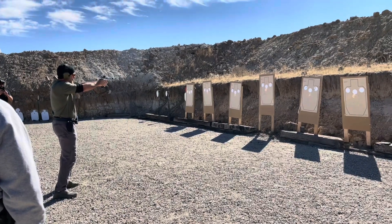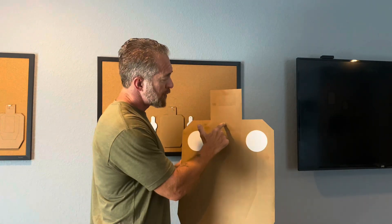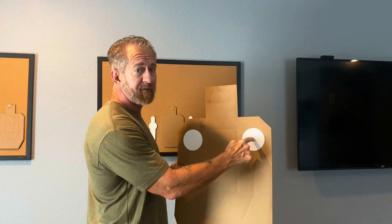Most people would be surprised at how quickly they can transition doing this drill. A couple of fine points: the shooting should be predictive, not reactive. What I mean by that is that as your dot or your front sight is moving into the circle, you are prepping and pressing the trigger so that the shot breaks right as the sight finishes moving into the circle.